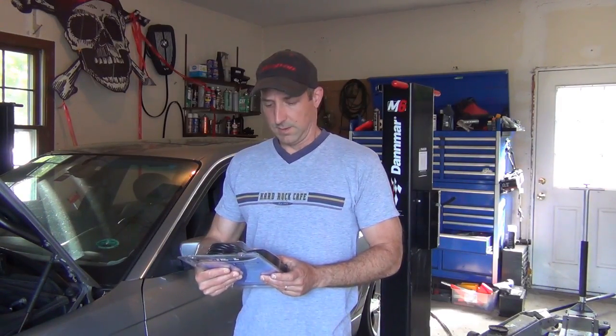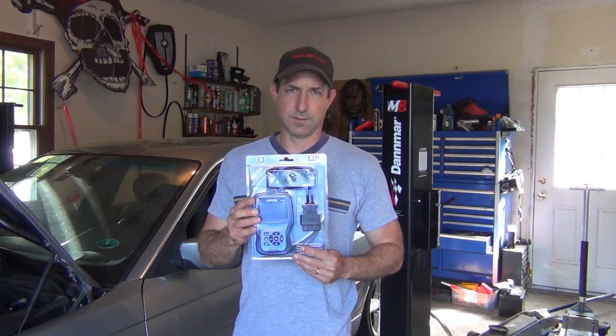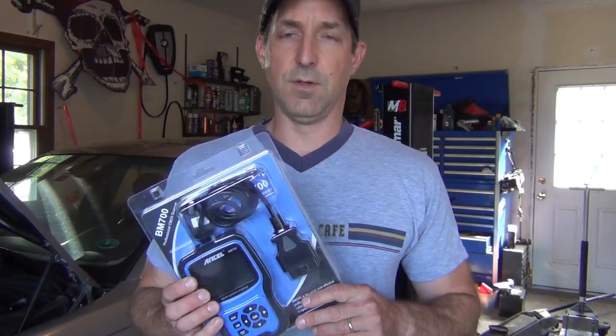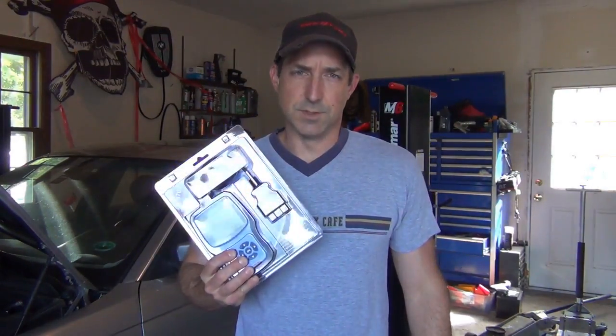Today I'm going to be going over the BM700 scan tool made by Ancel. This is something that you can purchase from Amazon and I'm extremely impressed with all the functions of this professional grade scanner. The benefits of using this scanner is that it works on all vehicle electrical systems and it works with E-series, F-series, and G-series vehicles.